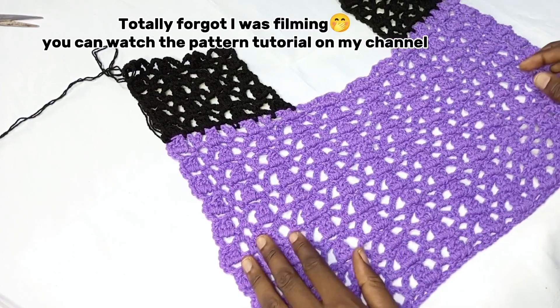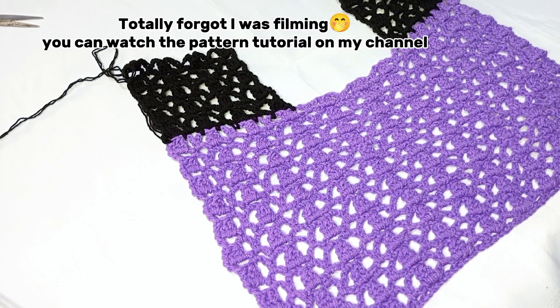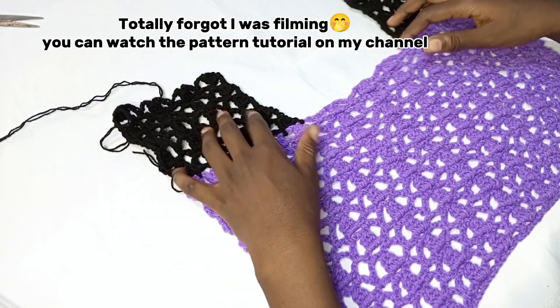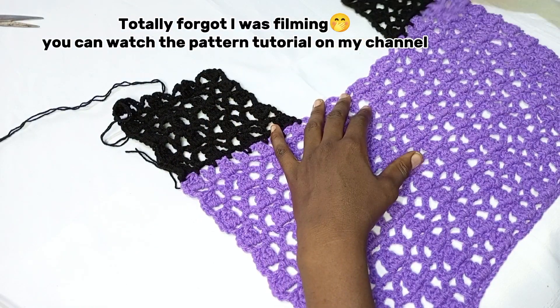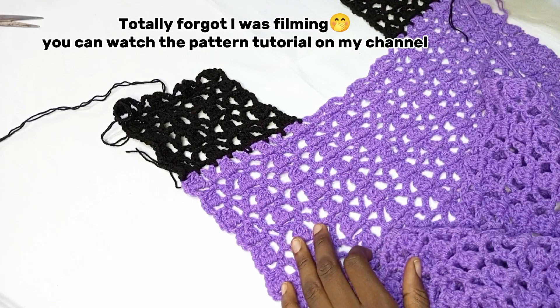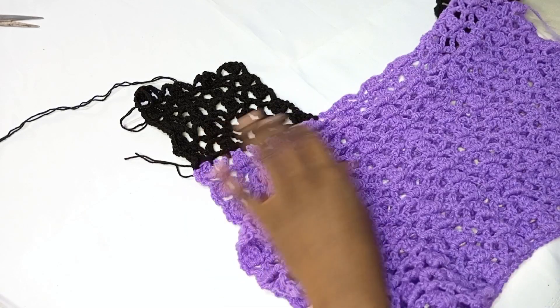So now I've done my front panel. I did the front panel already, and the initial plan was to do a round neck but I changed my mind and decided to make it this way. I've done the front panel and now I'm back at the back panel.